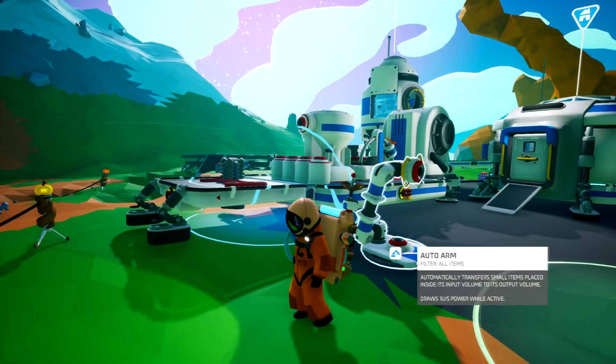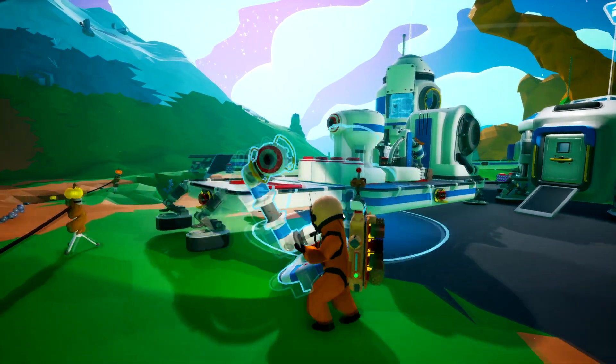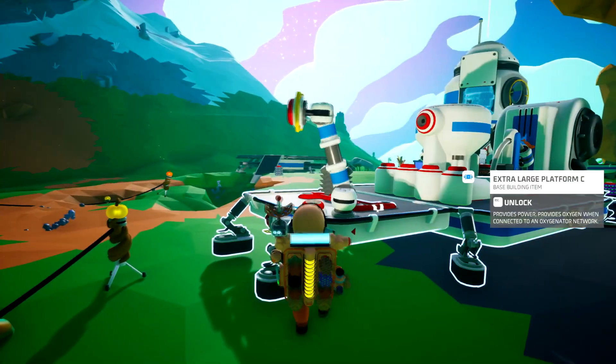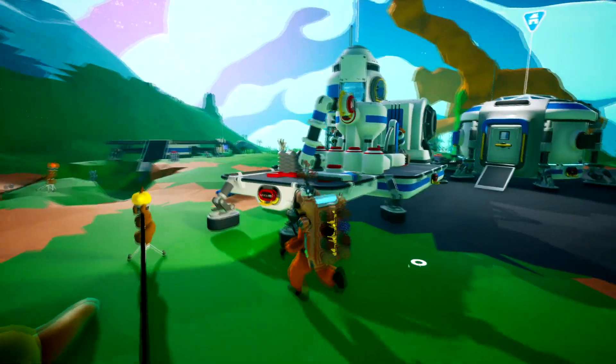You can get them in tier one printers. Once you got them, go ahead and put it on something that's powered. I'll go ahead and do it like so.